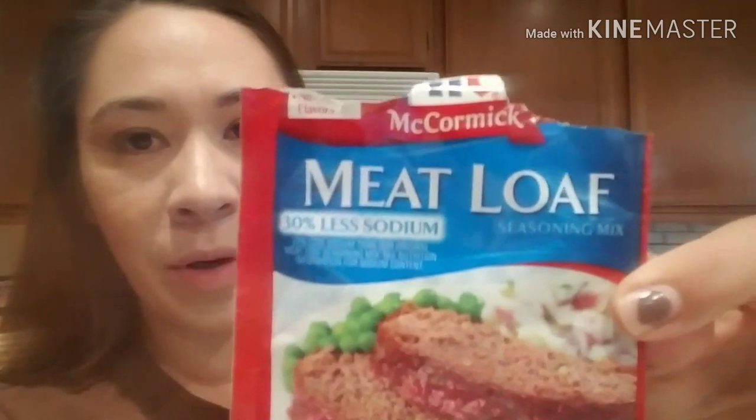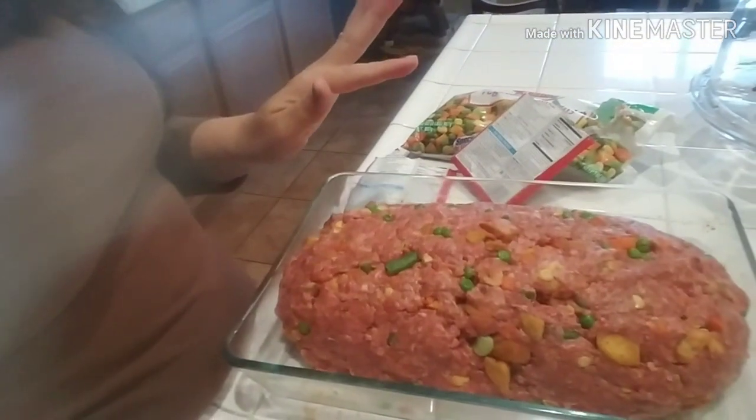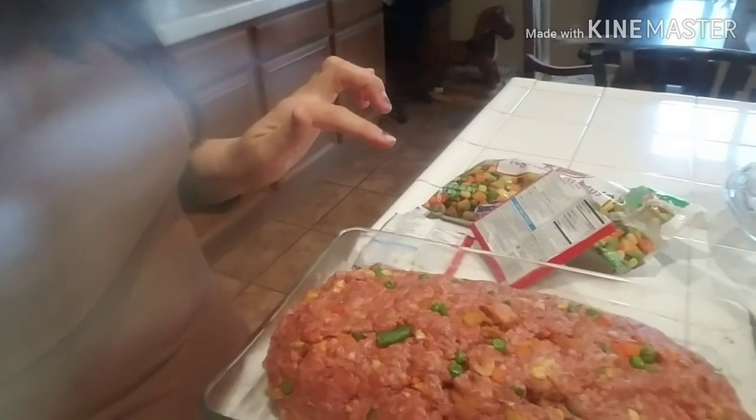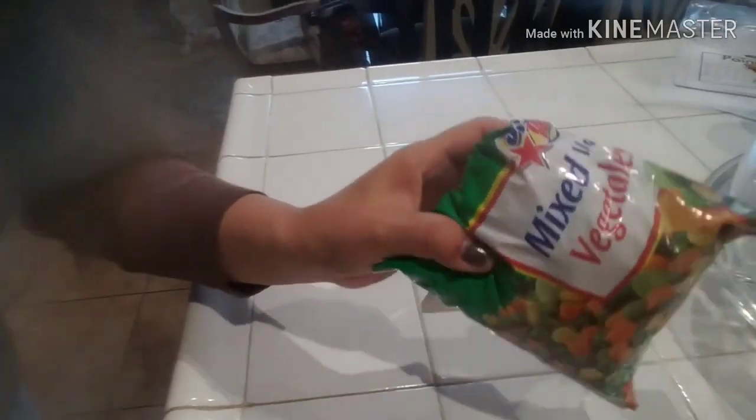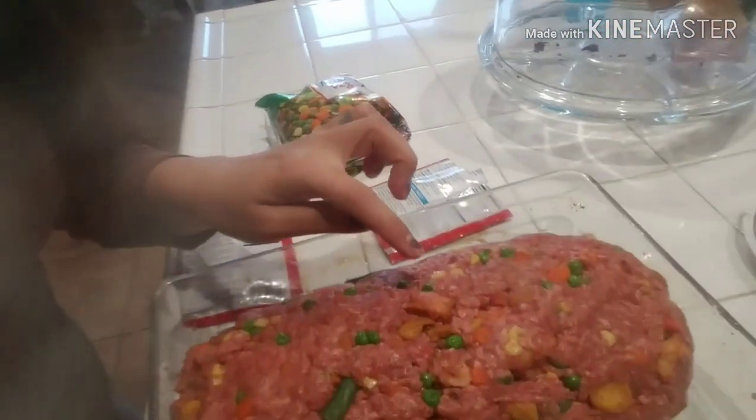I got two of these McCormick meatloaf packets — the back does list the ingredients but I'll tell you anyway. For all this meat I used five pounds of ground beef. Then I used this bag of mixed vegetables but only half of it, and I threw in a whole bag of breadcrumbs.